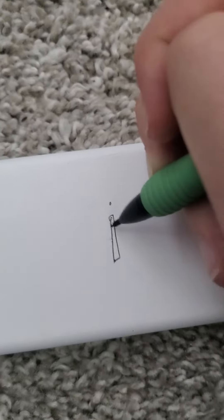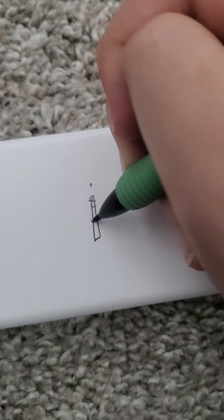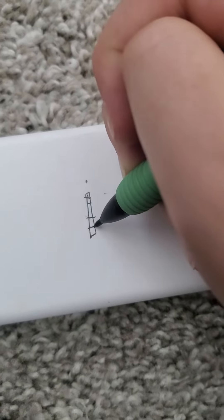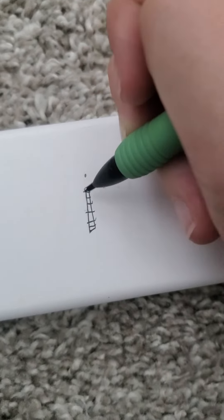Just go with like lines for the brick. I suck at art, so sorry for all that.